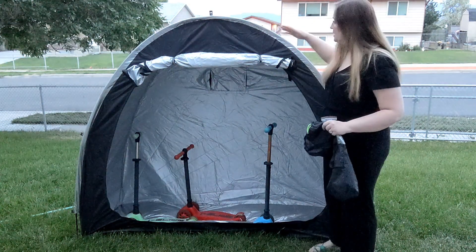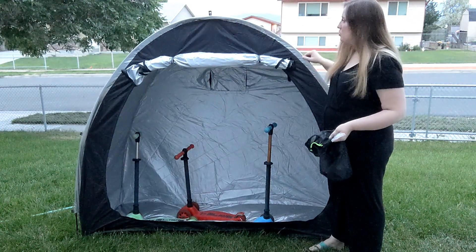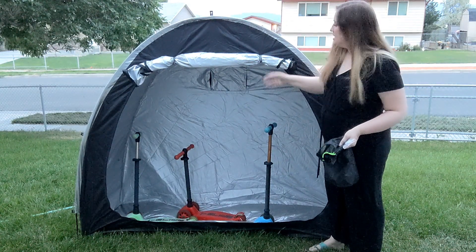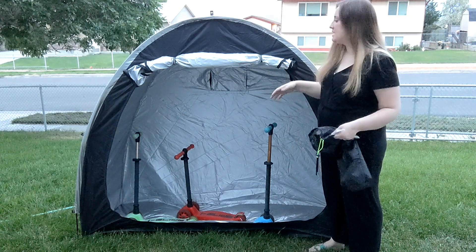This tent is easy to set up — it's kind of like setting up a pop tent. It's got the little poles that you stick in. It's got waterproof material, and the inside is a thick silver lining so that it's more durable and doesn't get snagged with your equipment inside.